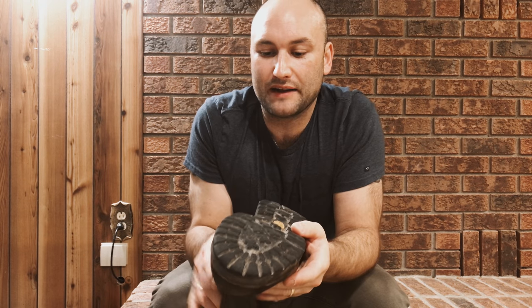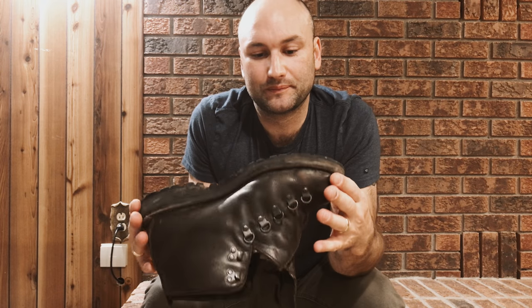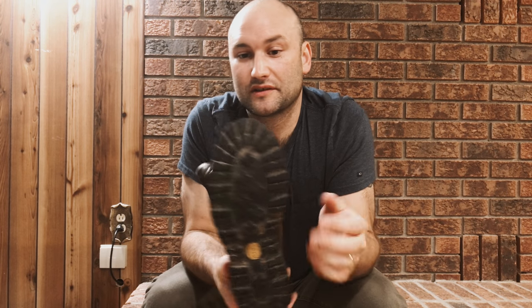If they get really bad I'll send them back for a resole. That's the nice advantage to these boots — once you have them broken in and kept in really nice condition, if you wear out the bottoms you just send them back and Danner puts a new sole on them for a price, but it's worth doing. So that's my almost three-year review of my Danner Mountain Light Browns, 5-inch Browns. If you like this video hit that like button, follow along and share. Thanks a lot.